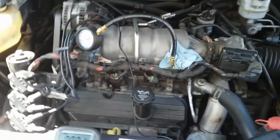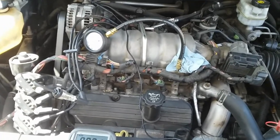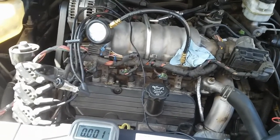Hey YouTubers, welcome back to this channel. This is another quick video based on a crank no-start condition. This vehicle is already diagnosed — I've concluded that the problem causing this crank no-start condition is a faulty ICM.